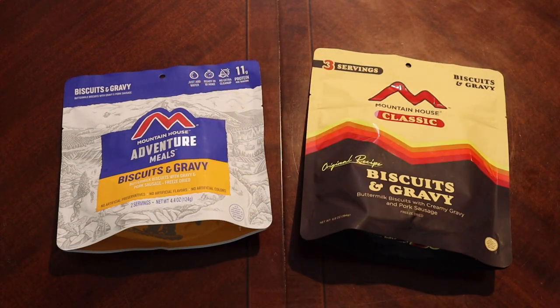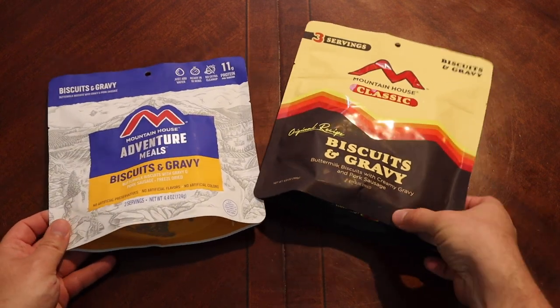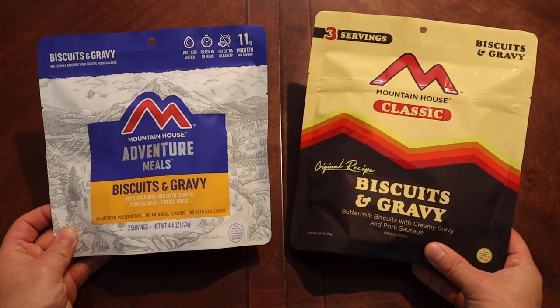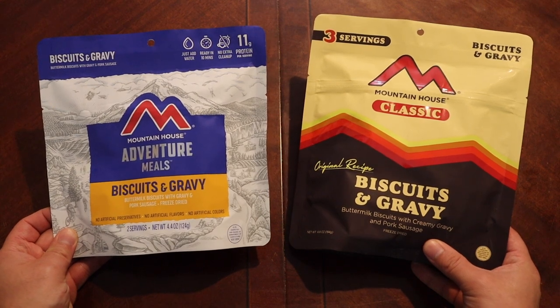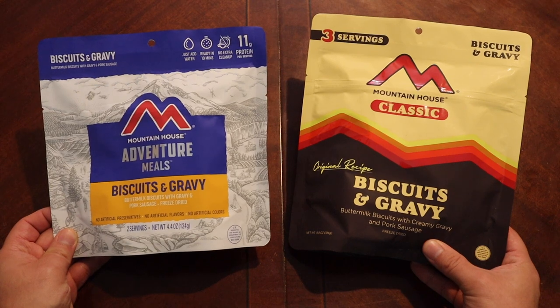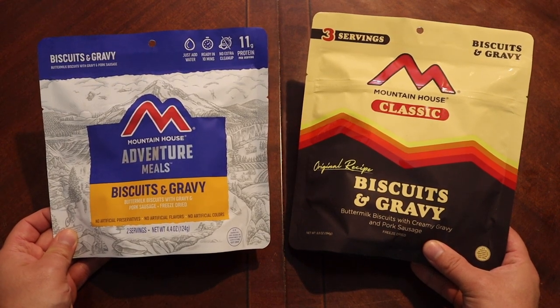Well hey there everybody, welcome back — hopefully this video finds you well. In front of us today we have two packages of biscuits and gravy from Mountain House. Mountain House in general is one of the most consistent freeze-dried brands out there, and the biscuits and gravy is probably one of my favorite meals, just period.